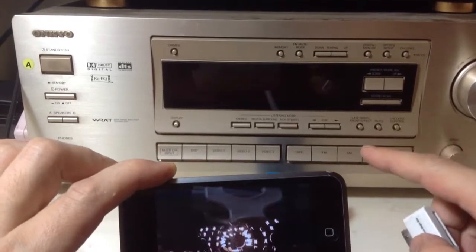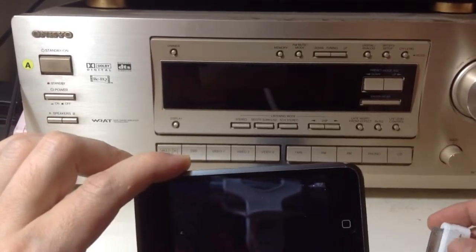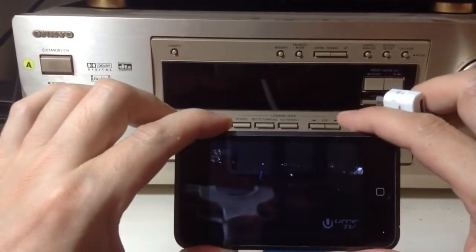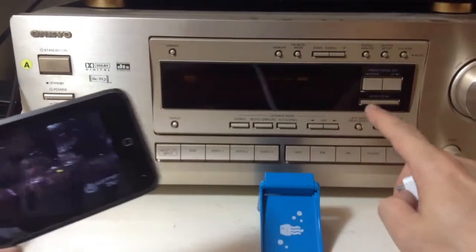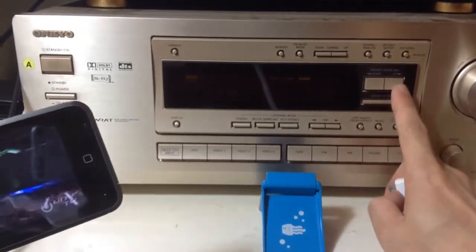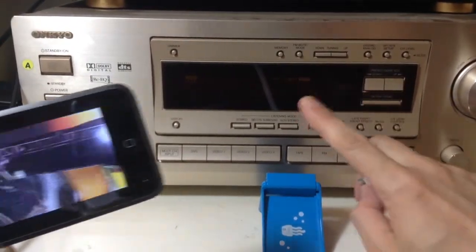In this case, we're using an Onkyo radio which is about 20 years old. So now we're going to first turn on the radio and set our radio preset station to 87.9.